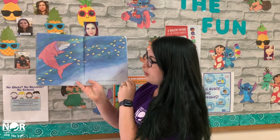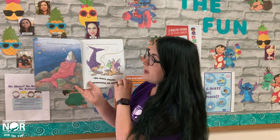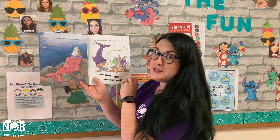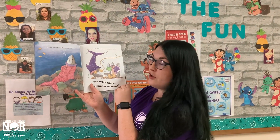One little shark swimming all alone. Ate too much fish and began to groan. Oh no, his belly hurts. The mother called the doctor and the doctor said, No More Sharks Swimming all alone.